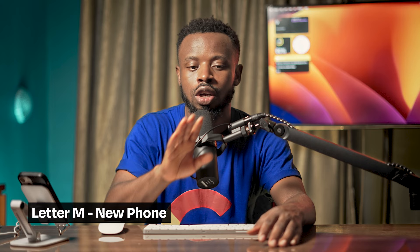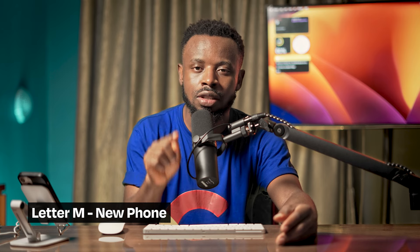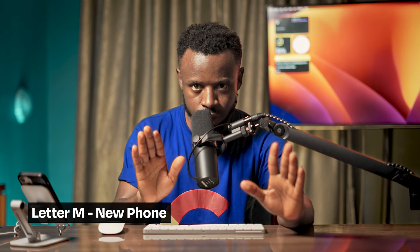Letter M means your phone is a brand new phone. Apple made that phone from scratch. This is a phone that was never used before - not one bought from the market or second-hand. Letter M means it was purchased directly from Apple as a brand new unit.